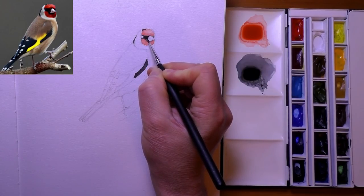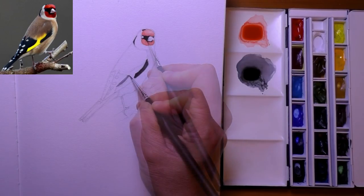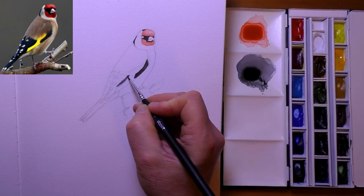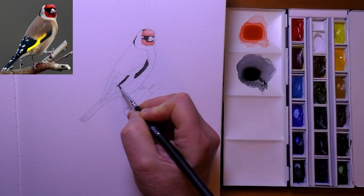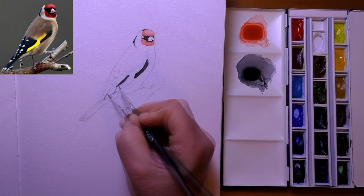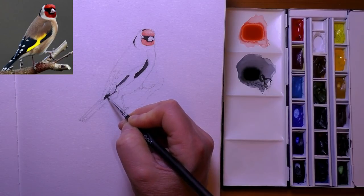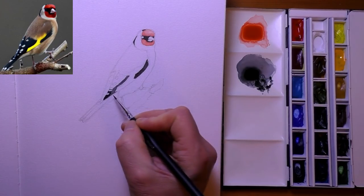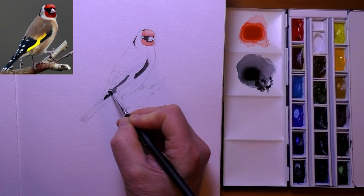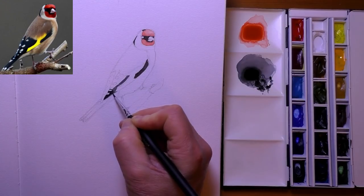Now for those of you that watch my videos regularly, you're probably looking at that palette and thinking I've got myself a new palette. Well actually it's my old palette — 30 years old — I've just finished restoring it. Got rid of all the old paint, all the old enamel, got rid of all the rust. Put several coats of primer on there and a couple of coats of enamel, and it's as good as new and ready to go again. I'll insert a few pictures for you on the right-hand side so you can see the process, before and after.